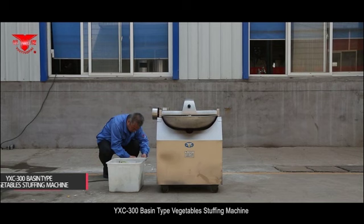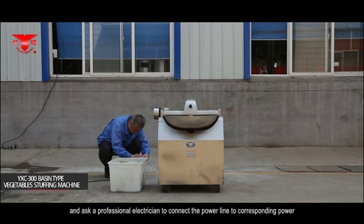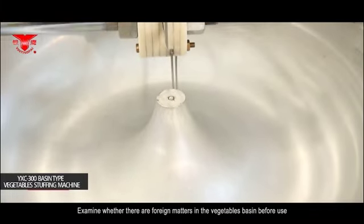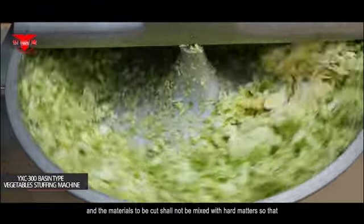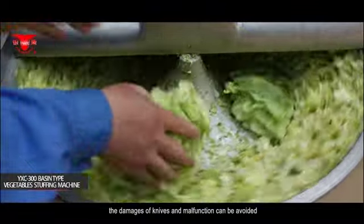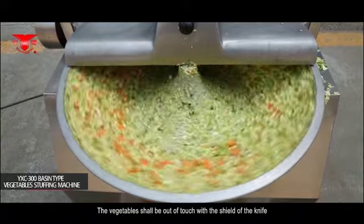For the YXC 300 Basin Type Vegetables Stuffing Machine, elongate the power line cord and ask a professional electrician to connect it to the corresponding power supply. Examine whether there are foreign matters in the vegetable basin before use, as materials mixed with hard matters can damage the knives and cause malfunction. The vegetables shall be out of touch with the shield of the knife.